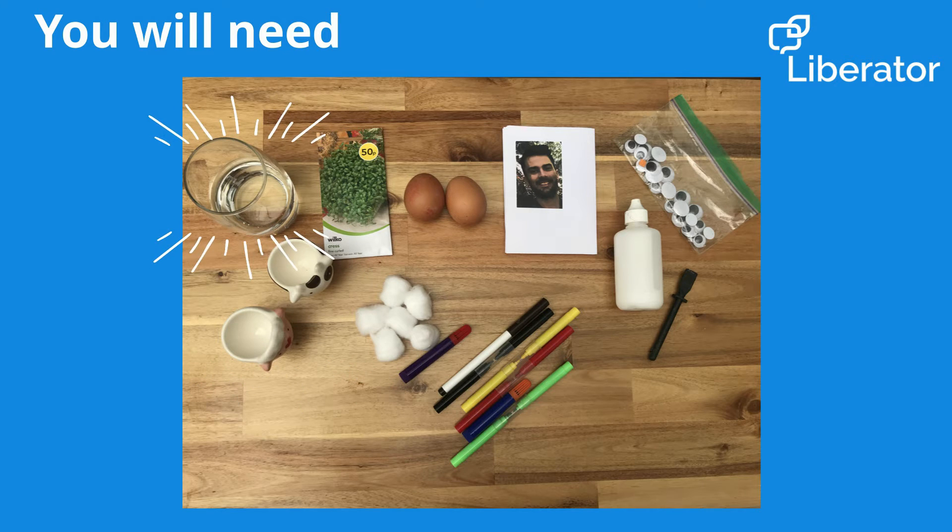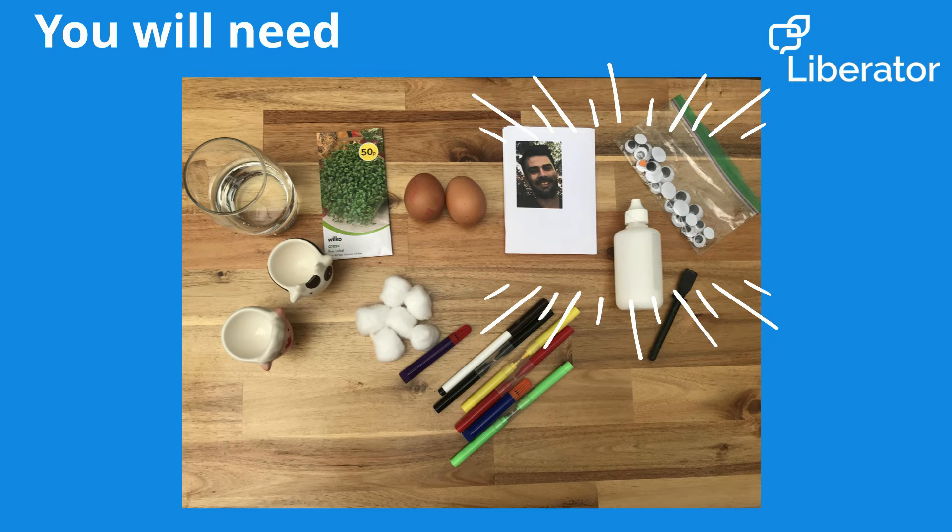You will also need some water, and it's up to you, but you can also use a small photo of Dad, some PVA glue, glitter, and some stickers.